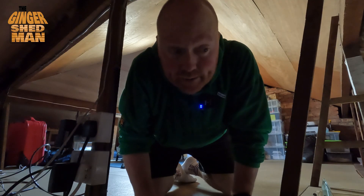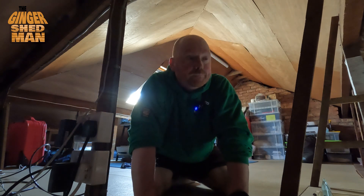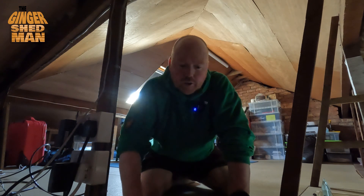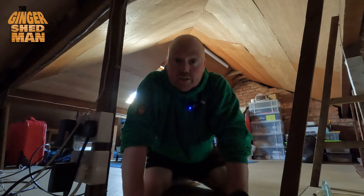We are in the loft now, trying to find the adaptable box that I'm going to fit the fan to. I'll explain more later in the video why I'm experimenting with fitting the fan into the box. Let's go and find it.